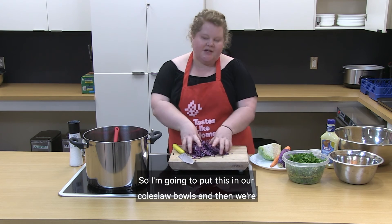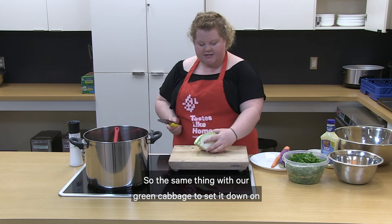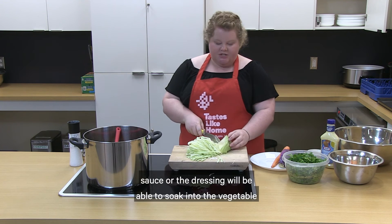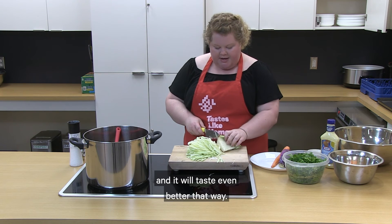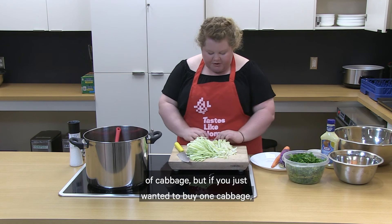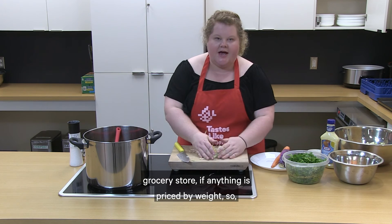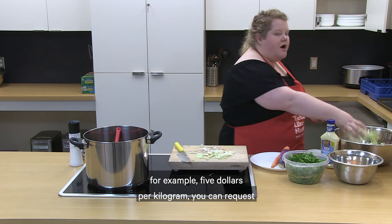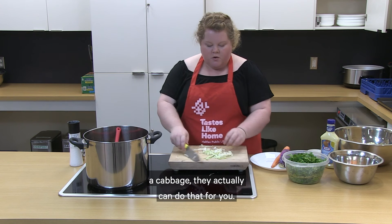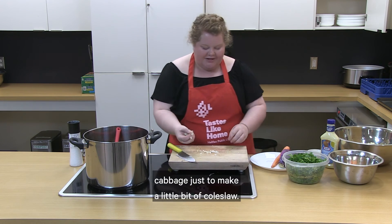See how easy that was — it only took a few seconds. I'll put this in our coleslaw bowl and then slice up our green cabbage. Set it down on your cutting board and get some nice thin slices — the more thinly you slice your cabbage, the more the dressing will be able to soak in and it will taste even better. This recipe calls for a quarter of each type of cabbage, but if you just want to buy one cabbage you would use half. Also, a tip: at the grocery store if anything is priced by weight, you can request for the produce section to cut you just as much as you want — half a squash or half a cabbage — which can save you a lot of money.